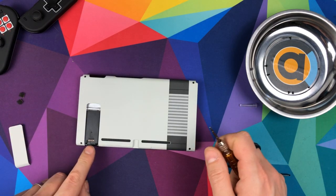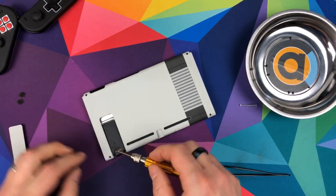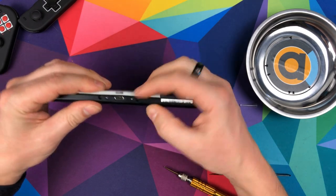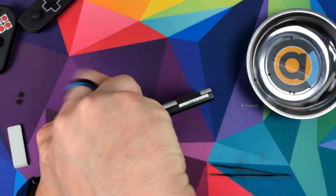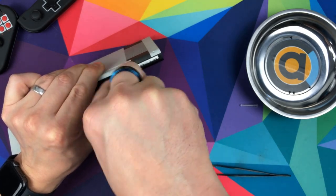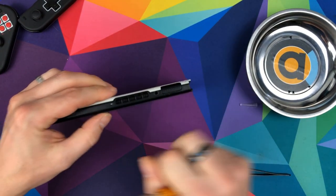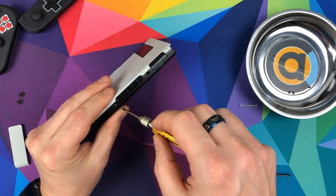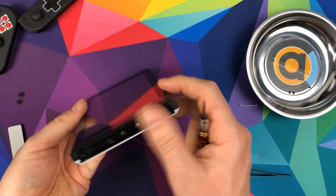We're in. Next up - it doesn't really matter which order, but we'll do this one here under the kickstand, then we'll do these bottom two either side of the power connector. Then the top one. And finally, the two side ones.